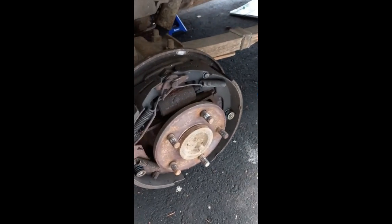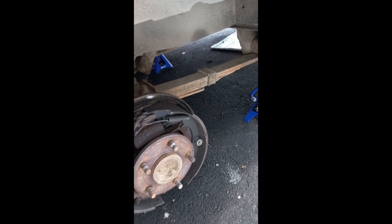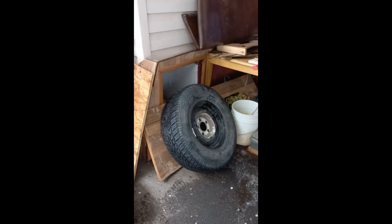Brakes are good. This is in a lot better shape than I was anticipating, so that's good. I think if I put the two of the same type on the back and two on the front, that should be fine.